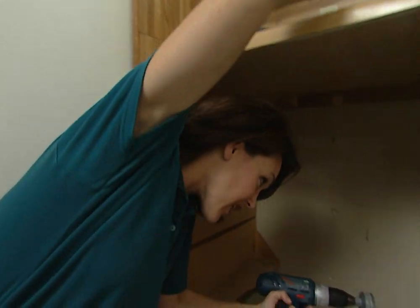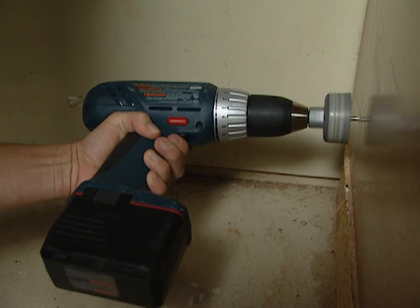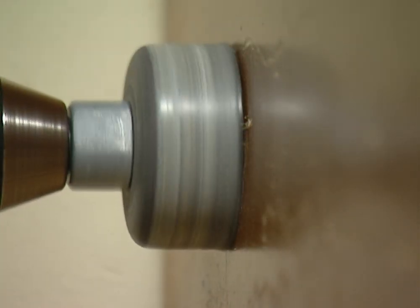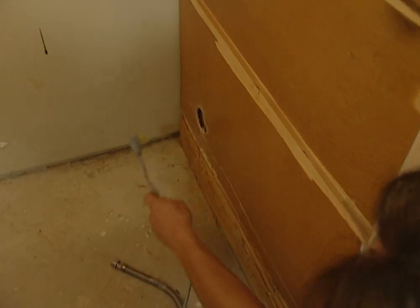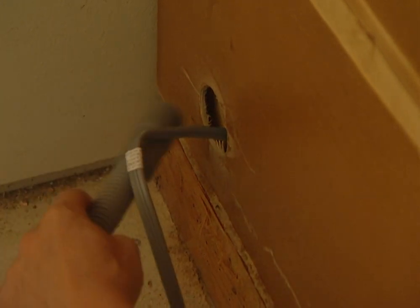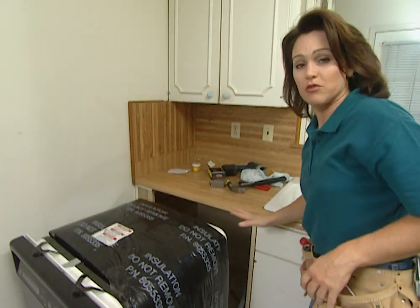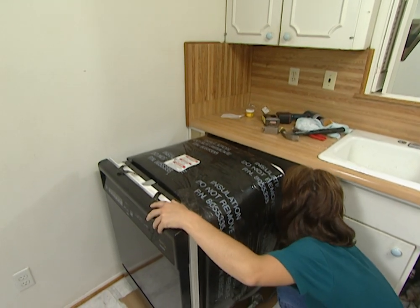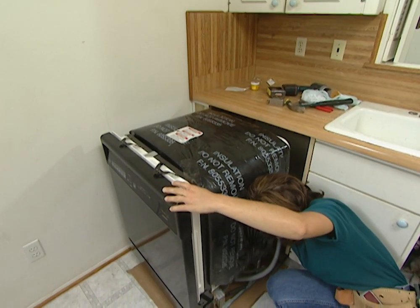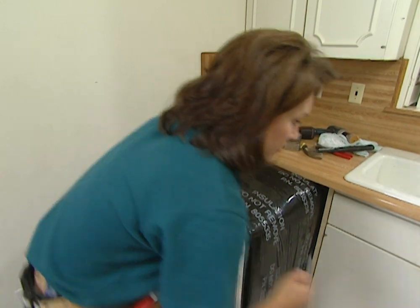You can use a hole saw to cut through the cabinet so you can feed your plumbing and electrical lines to get up underneath the sink to make the rest of the connections. This hole is two inches wide, so that's plenty wide enough to feed all these lines through. Now I'm going to have to move this dishwasher up just a little bit so I can feed that water line through, and then push it up a bit more to pull that water line through on the other side.